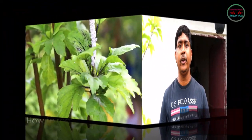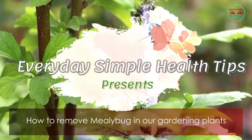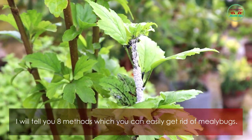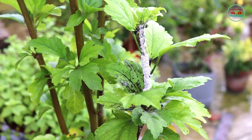Hello friends, welcome to my channel Everyday Simple Health Tips. Today I am showing how to remove mealybugs from your gardening plants. I will tell you eight methods which you can easily use to get rid of mealybugs.